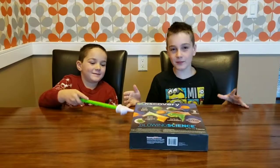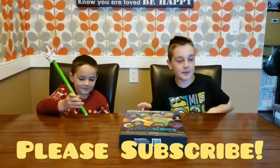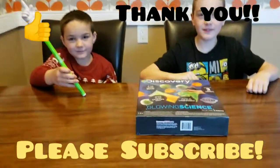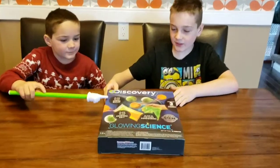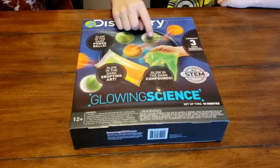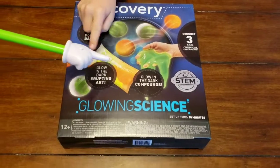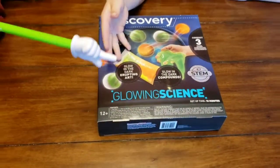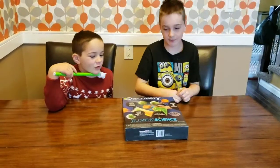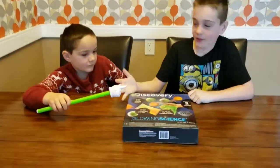Hi everybody, welcome back to Go Build and Play. Before this video starts, subscribe, like, and leave a comment down below if you like this video and want to see more. Today we're doing a Discovery 3-in-1 kit — there's glowing bouncy balls, glowing slime, and a glow-in-the-dark explosion art. Let's get cracking! How about we start with the bouncy balls?